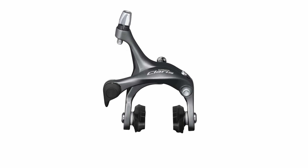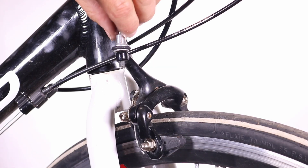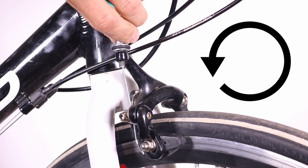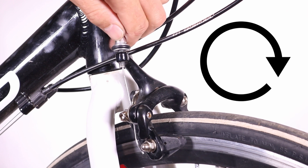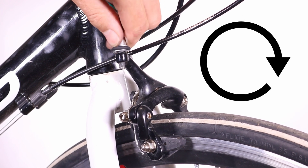To adjust the cable tension, use the barrel adjuster located on the caliper. To bring the pads closer to the rim, turn the adjuster anticlockwise. To move the pads further away from the rim, turn the adjuster clockwise.